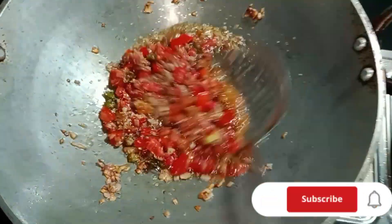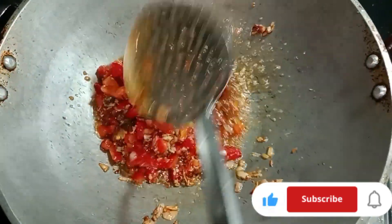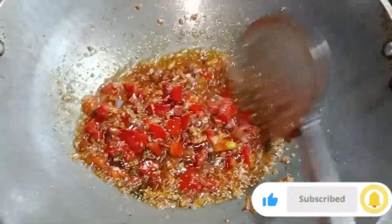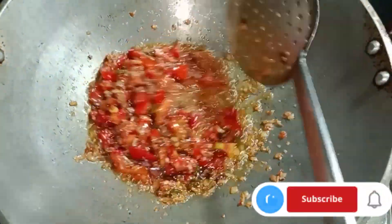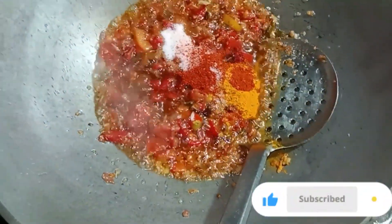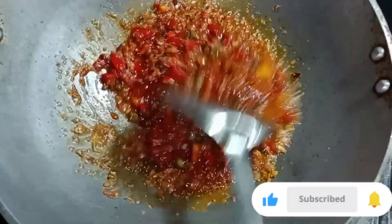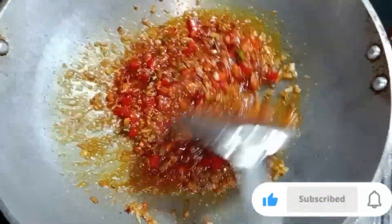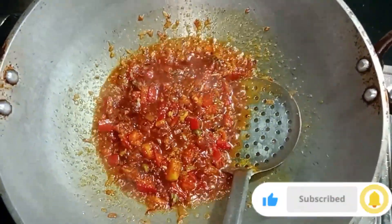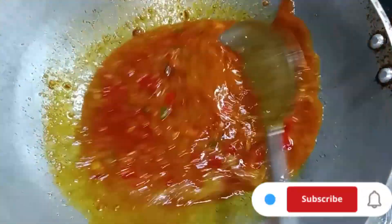I will give you a comment if you want me to give you the recipe. I will add some salt, which you want to eat.